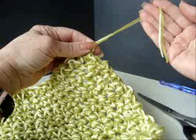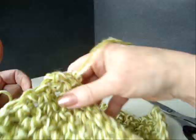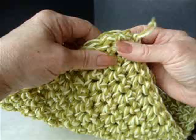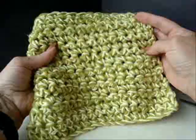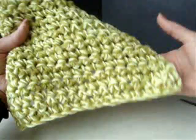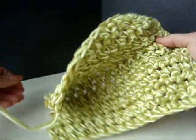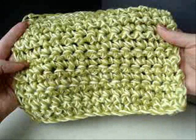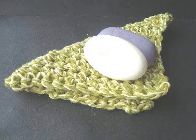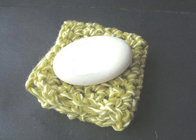Now I'm just going to fasten off and thread this yarn into a yarn needle and weave it back and forth through the finished work. You know you're finished and have a complete square when you can fold your dishcloth diagonally and both sides are the same length. I chained 18 and used one to turn, so I had 17 stitches and I have 17 rows of single crochets. That's how easy and quick it is to make a luxurious and thick cloth for the kitchen or a washcloth for the bathroom.